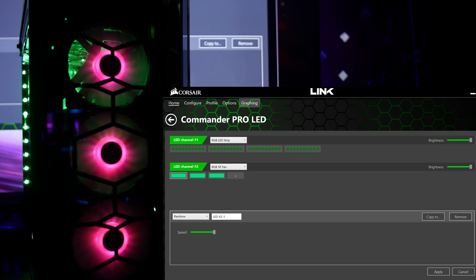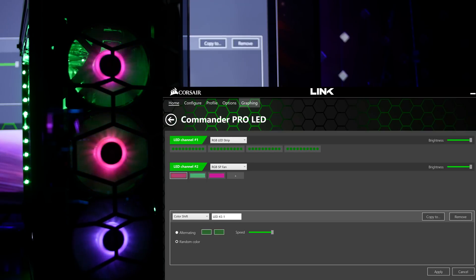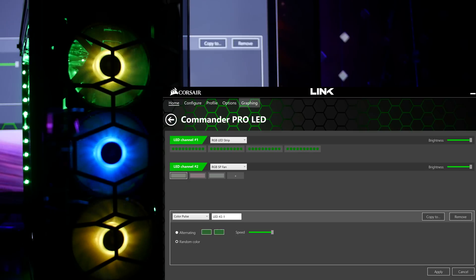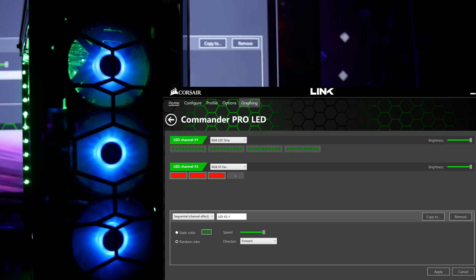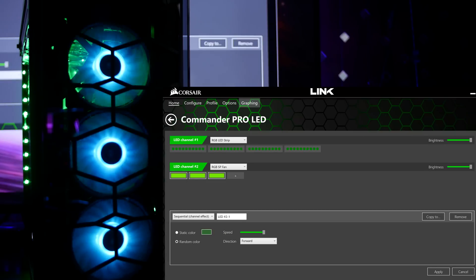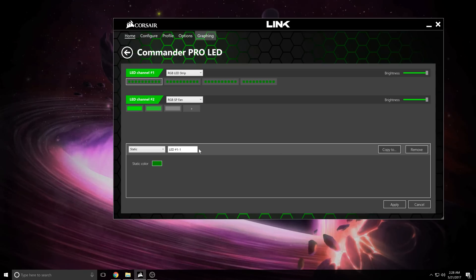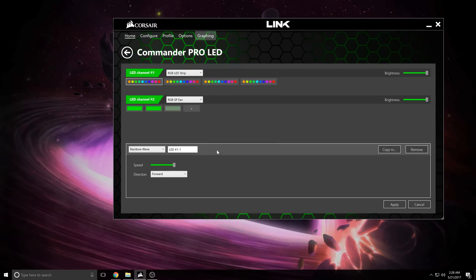The SP RGB fans can shine with Rainbow, Color Shift, Color Pulse, Static, Temperature, Strobing, and Sequential effects. The sequential effect is determined by the order you've plugged your components in — for fans, that order is dictated by the numbers on the lighting hub. You can set the effect for each individual LED strip or fan, or copy the effect to other LED devices to save yourself time.